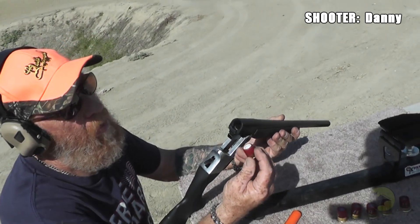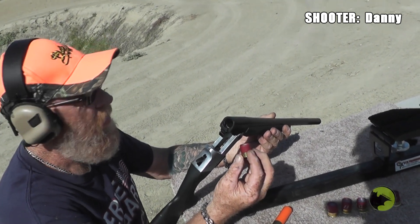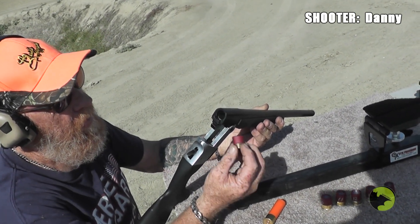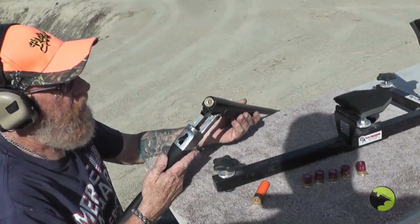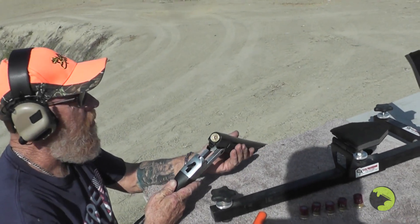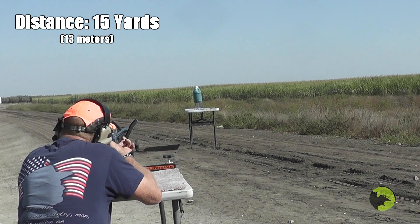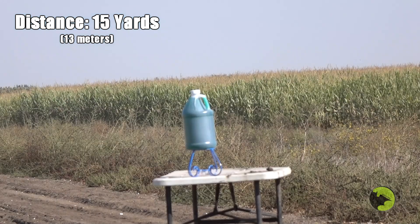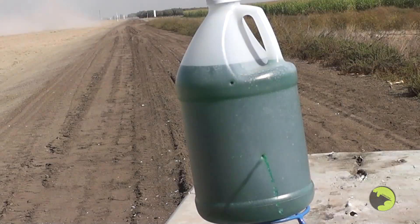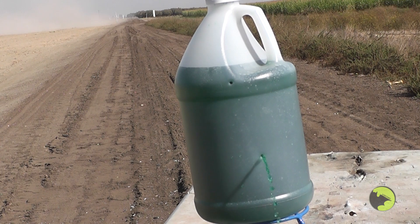I'm going to use the Tony Tiger Blackjack break action here. We're going to try the BB load with the full Federal powder. There's sixteen BBs in there. We'll see if I lose — that's the biggest problem. You hit it, it sprung a leak. Two hit — about the power of a BB gun, I think.